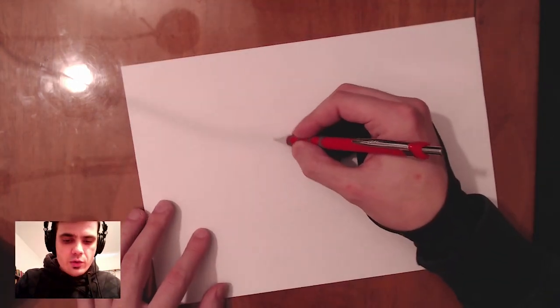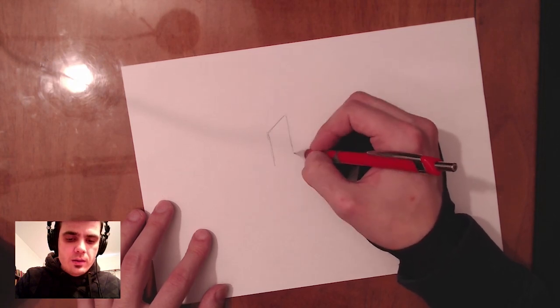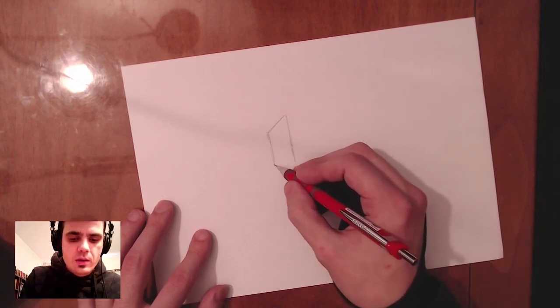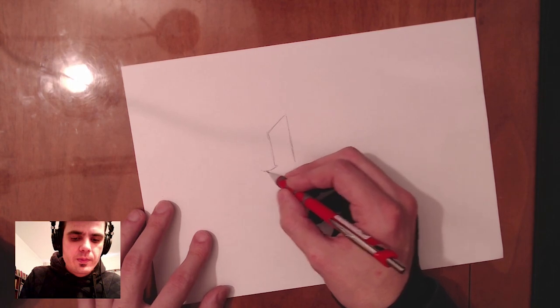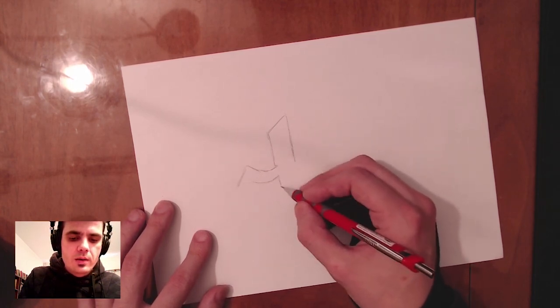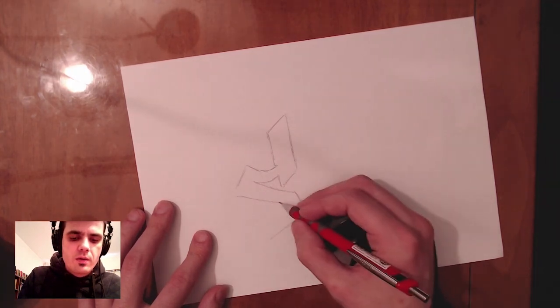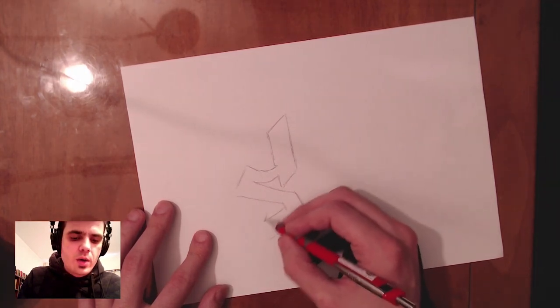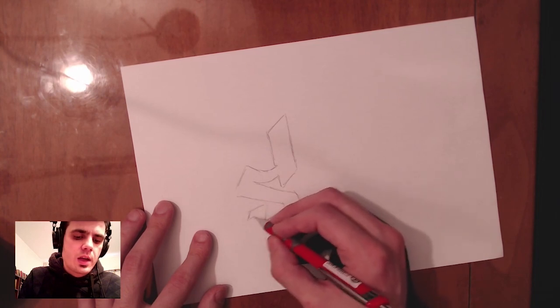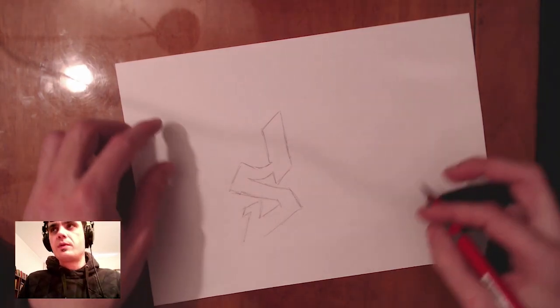Let's draw a letter here. Let's say that we have this as — I don't know — an S. Sure, why not. So we have our letter here. Really rough sketch, but for the sake of example you will excuse the roughness of it.